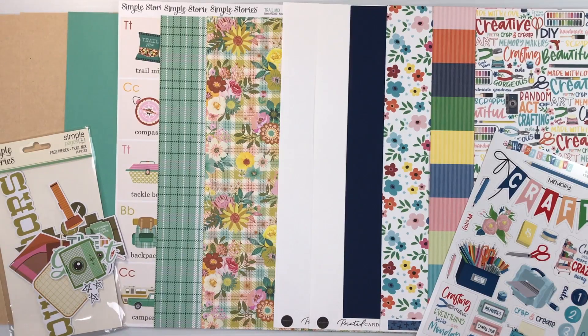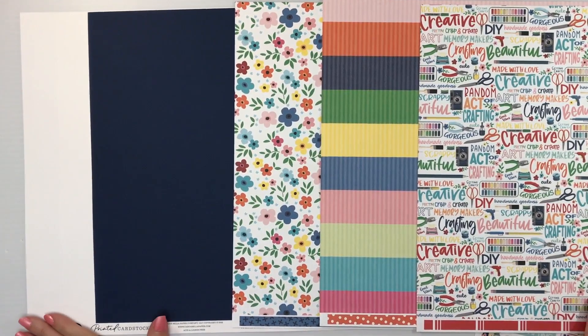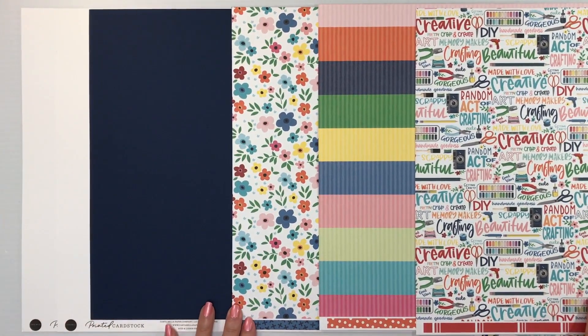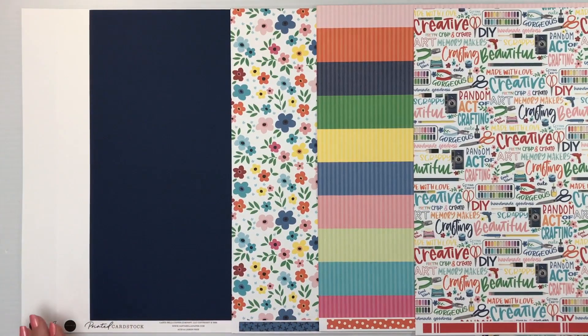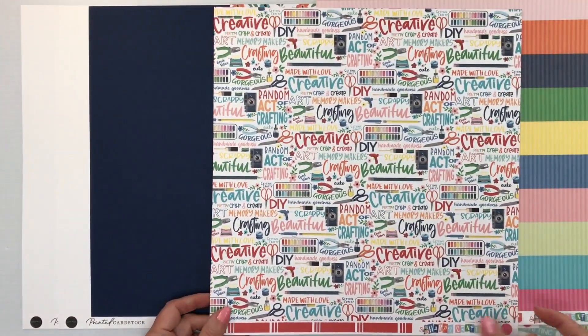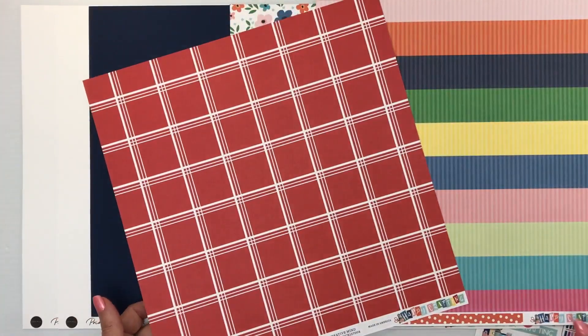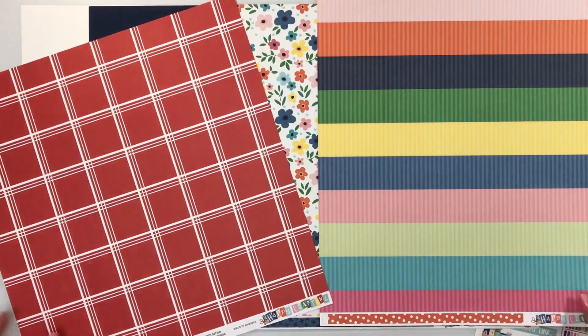This month our two collections are Happy Crafting from Cartabella and Simple Stories Trail Mix. Let's dig right in and take a closer look at each one. Our first collection is Happy Crafting from Cartabella. I know we have lots of photos to scrapbook about our hobbies. You're going to start with two sheets of white cardstock, one sheet of velvet night cardstock. Your first sheet of patterned paper has all of the text of different crafty words — super cute. The back is a red plaid print. That paper is called Creative Mind.